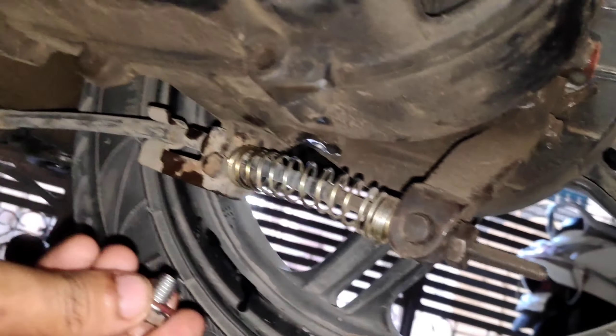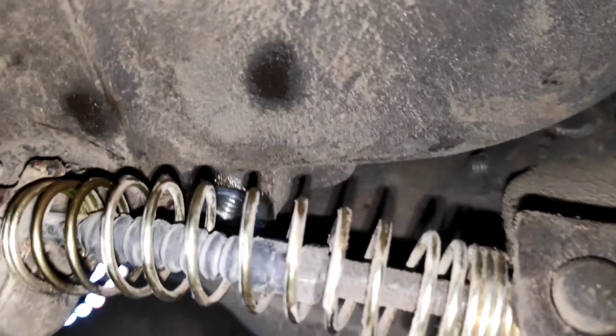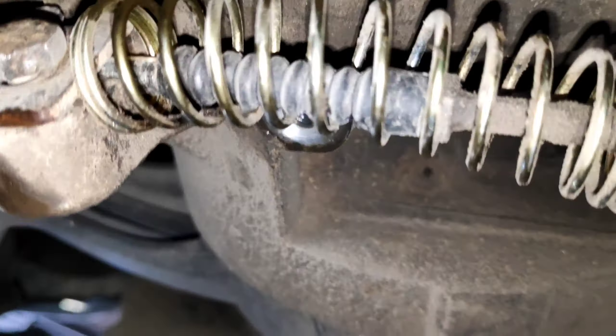Now we have to put the drain bolt back down. We have to put it back in place. We need to tighten it - but we don't have to over-tighten it.